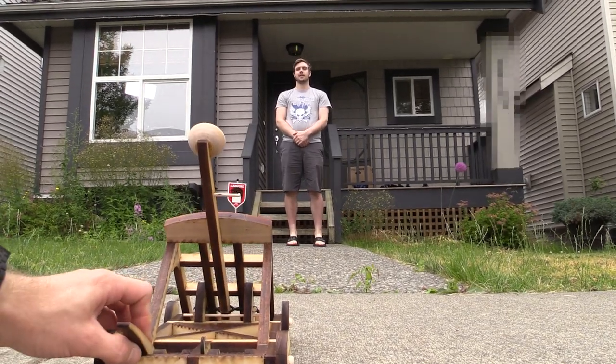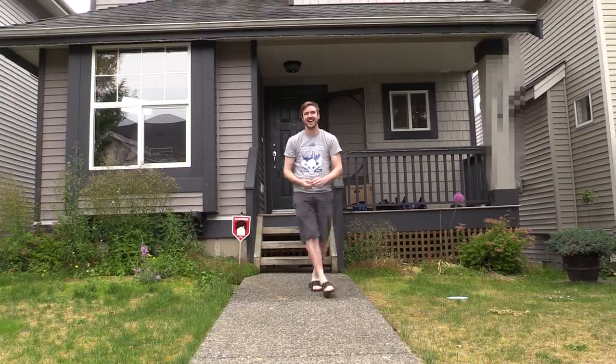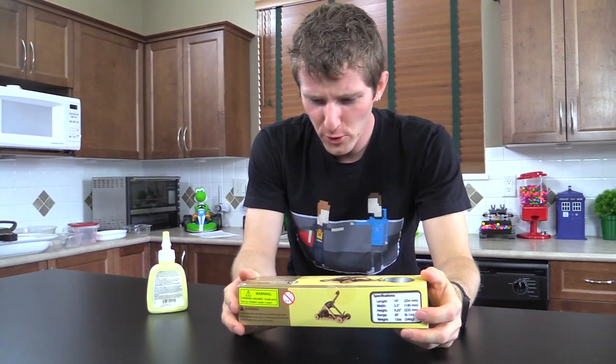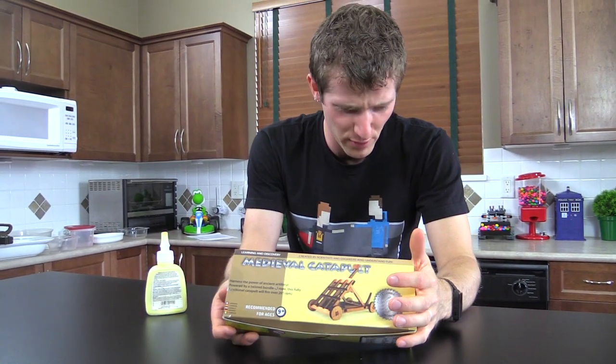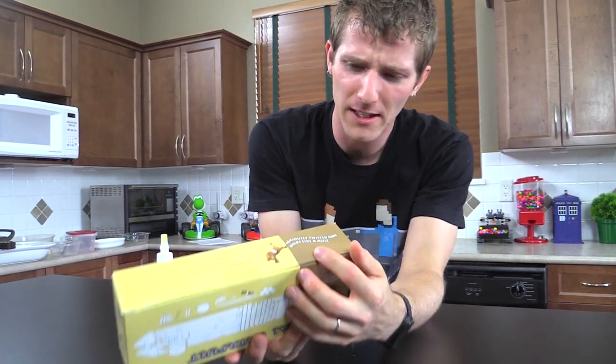And pull! Yay! Success! So today's episode of Super Fun, Channel Super Fun, whatever it is we call this thing, is... seriously twisted rope kicks like a mule.